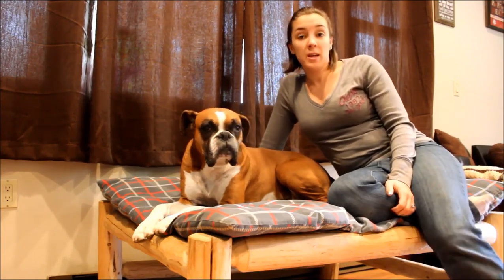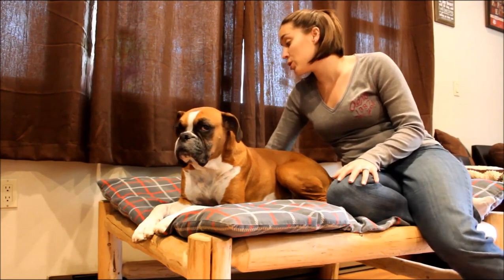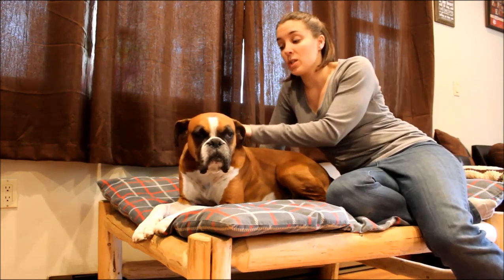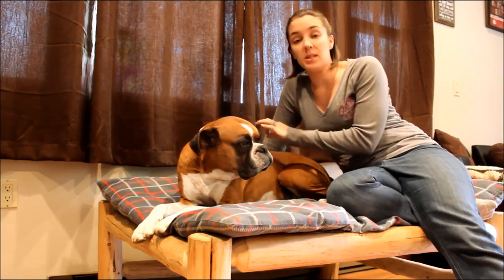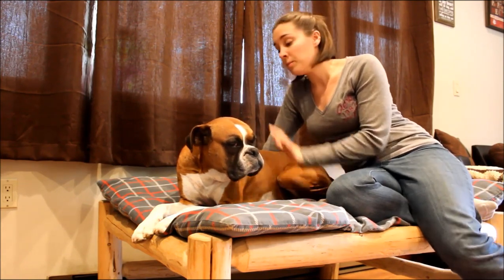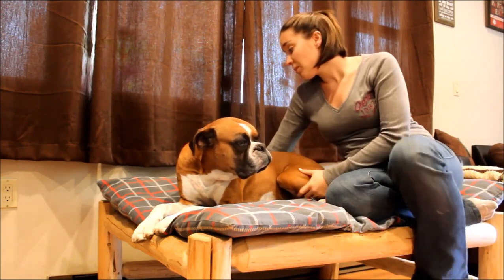Hey everyone, my name is Samantha and welcome back to Top Dog Tips. Today I want to talk to you about how to use dog clippers. The first thing you need to know is that you need to wash and dry your dog thoroughly before using clippers. You want to make sure you have all the dirt, debris, anything that might be stuck there. If you have a longer-haired dog, get all the tangles and mats out — wash and dry your dog, brush through their coat.